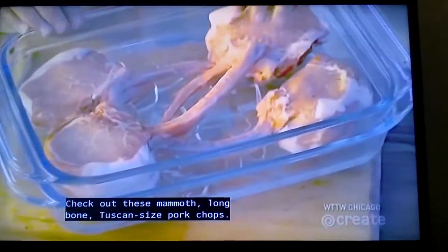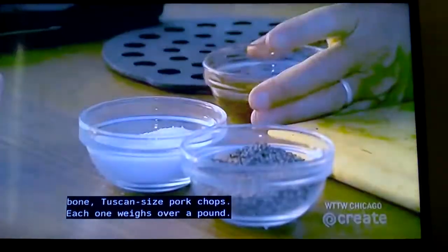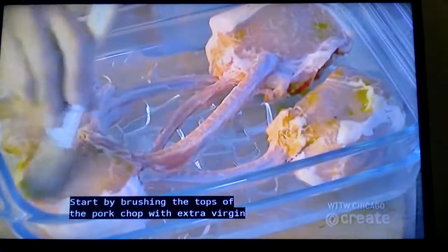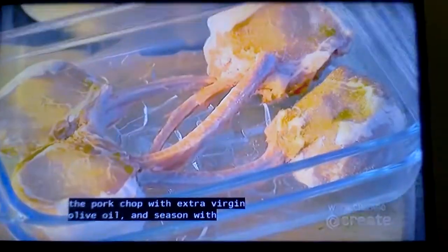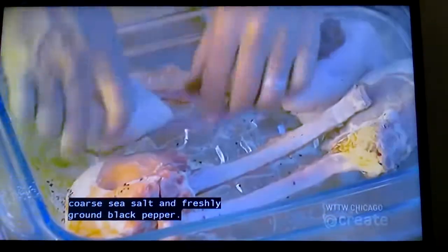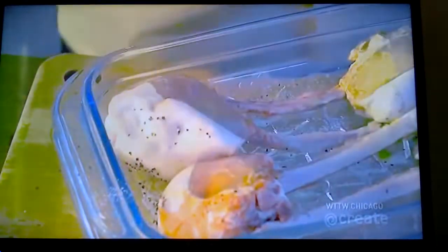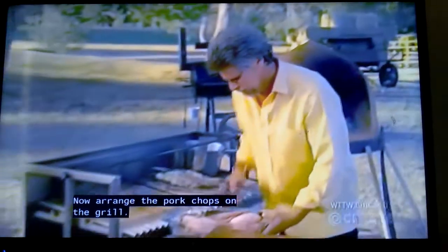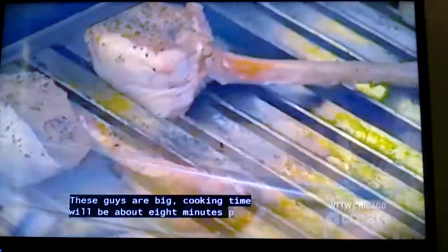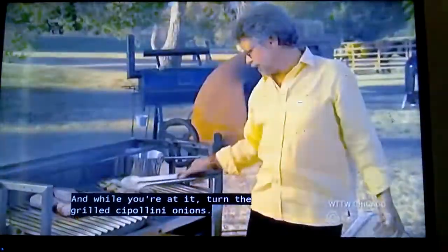Check out these mammoth, long-bone, Tuscan-sized pork chops — each one weighs over a pound. Start by brushing the tops of the pork chops with extra virgin olive oil and season with coarse sea salt and freshly ground black pepper. Now arrange the pork chops on the grill. These guys are big — cooking time will be about 8 minutes per side. And while you're at it, turn the grilled cipollini onions.